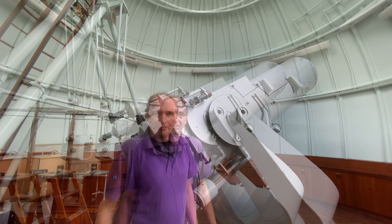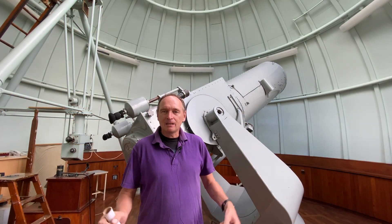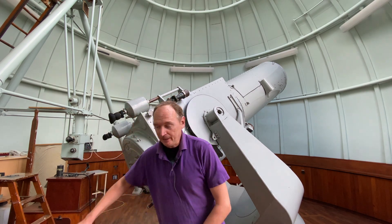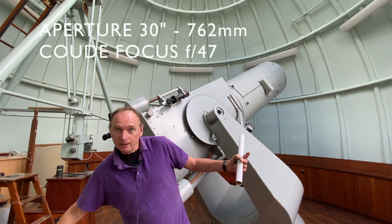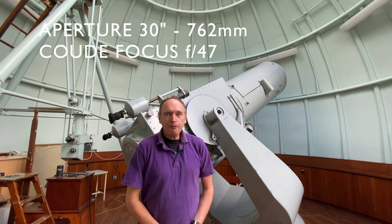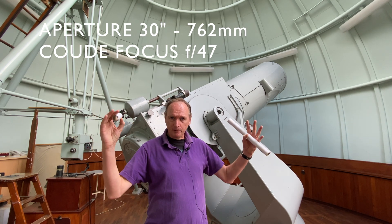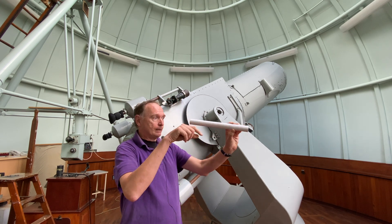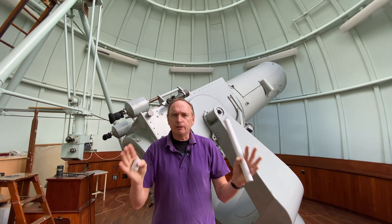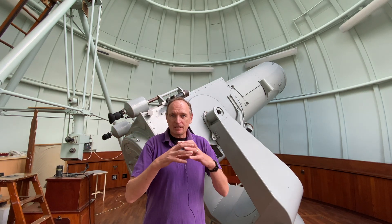All telescopes have what's known as a focal ratio — that is the number of times the big bit, which is your main object lens (in this case this mirror, 30 inches across), goes into the focal length of your telescope. F1 will be a little tiny short telescope — you look through it and you can see a big area of field of view. F47, which is what this is, gives a tiny field of view, but there's a very good reason why this was done.